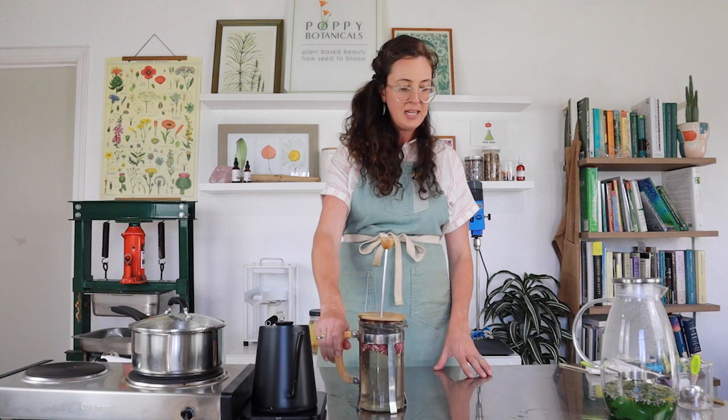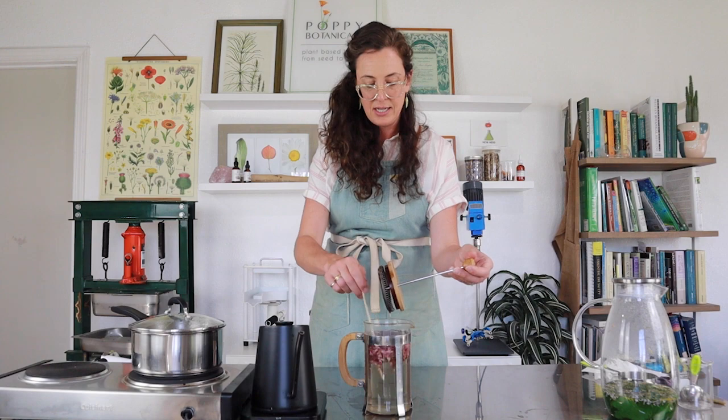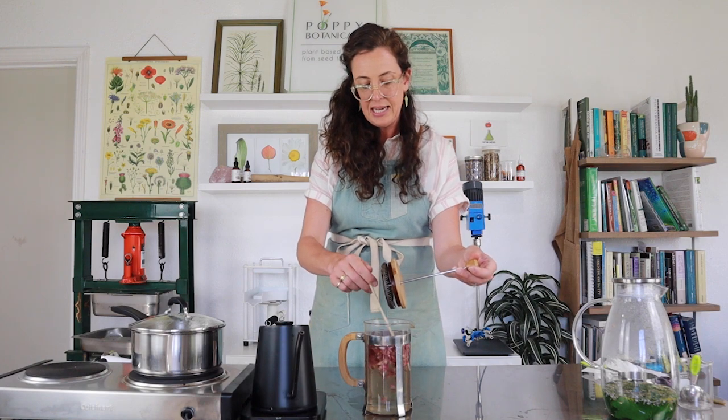Make sure to kind of coat your roses — I'm already able to smell those volatile oils evaporating away. I'm going to put the lid on it and let that infuse for about 10 minutes. I always like to make sure to give everything a stir with a chopstick, both at the beginning and the end.